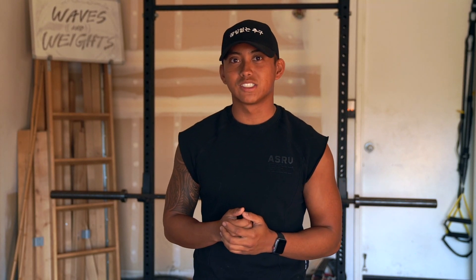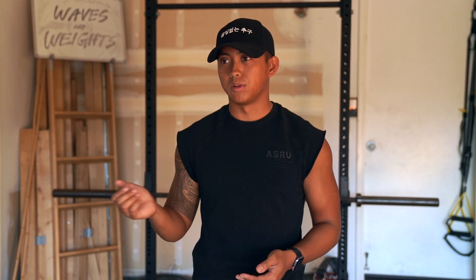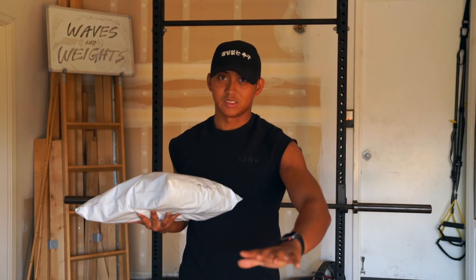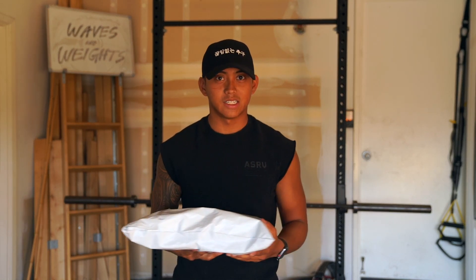Welcome back to the channel, guys. My name is Tristan — thank you for clicking on the video. We have a fall haul from ASRV. What you can expect out of this video is a quick try-on and unboxing. It's not going to go too much into depth; I'll save that for a later video. These are all self-funded, so these are not biased in any way.